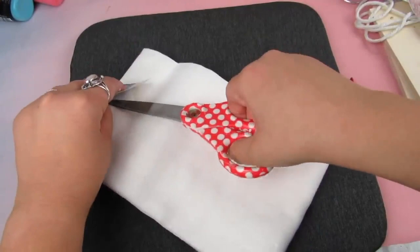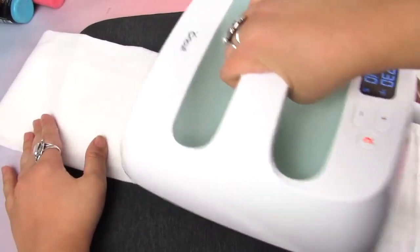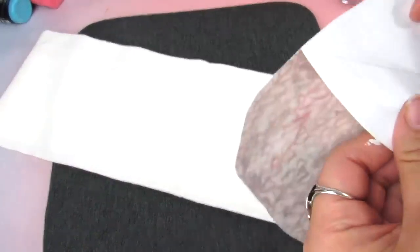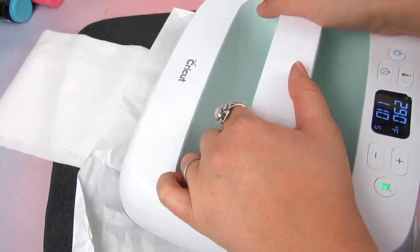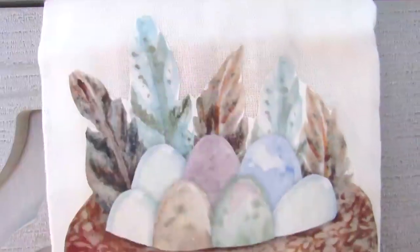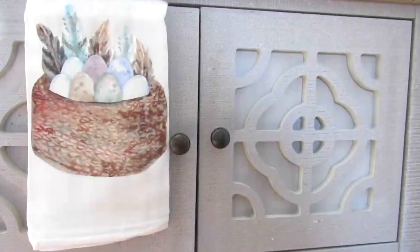This could not get any easier — I have the free printable in the description box below. You're just going to cut this out, then take your base. I like to iron first just to smooth out any wrinkles. This is a flour sack towel from Dollar Tree. Once you have those wrinkles out, you're going to very gently peel the printable — the paper is very fine because it's going to iron onto the base. I just use some wax paper, and on low heat all you need is 10 seconds with firm pressure, then you peel away that barrier and you have an amazing cutting-free option for a dish towel.